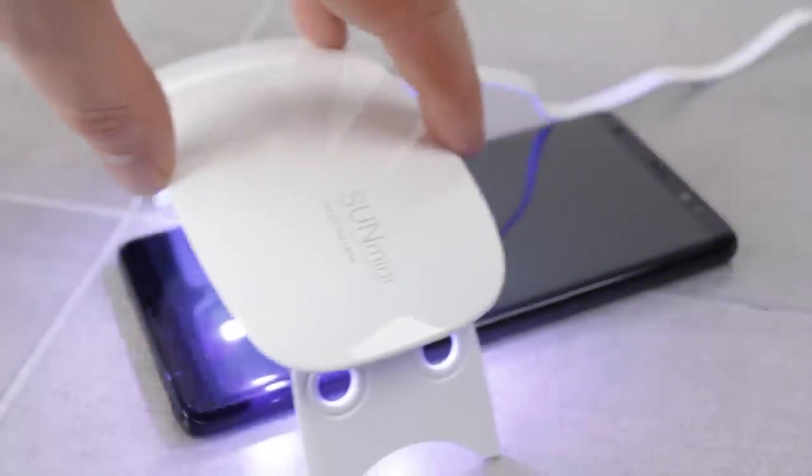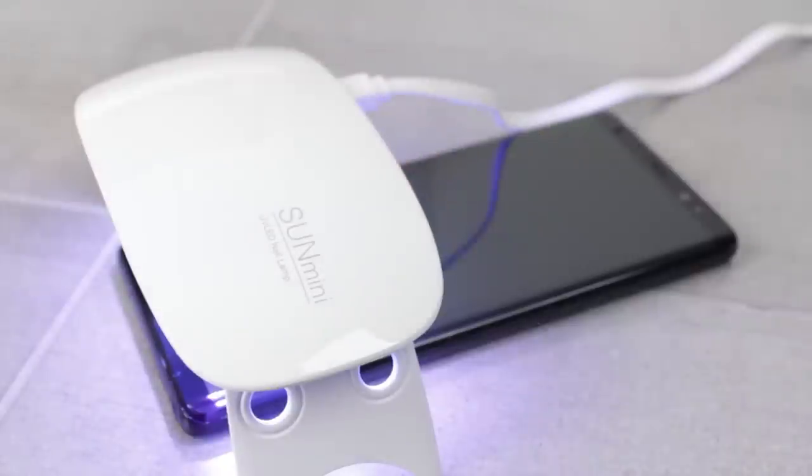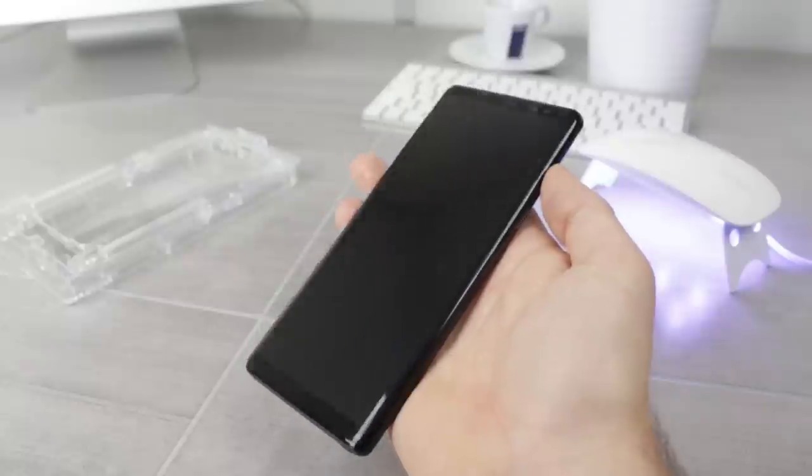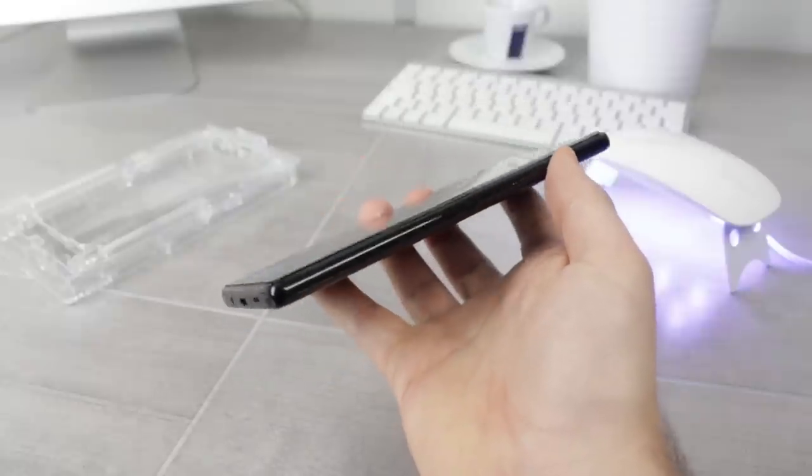Now take the UV light and cure the top and bottom of the Note 8 for a further 30 seconds each. This will complete the installation process, allowing you to enjoy your Note 8 with the peace of mind that its screen is well protected.